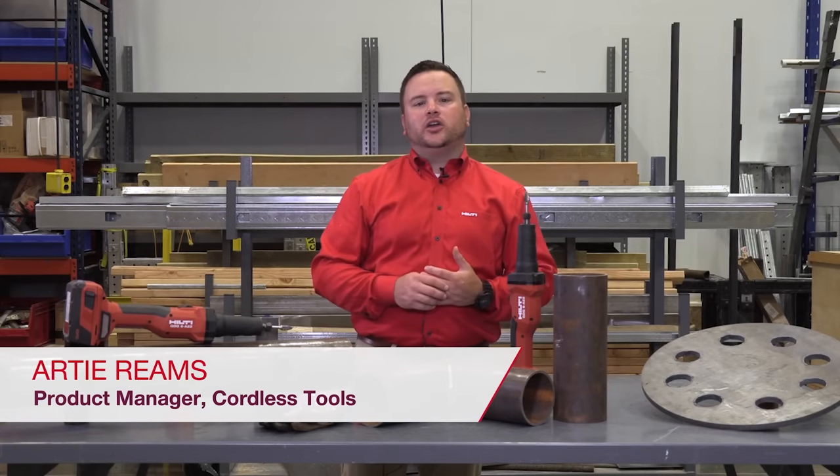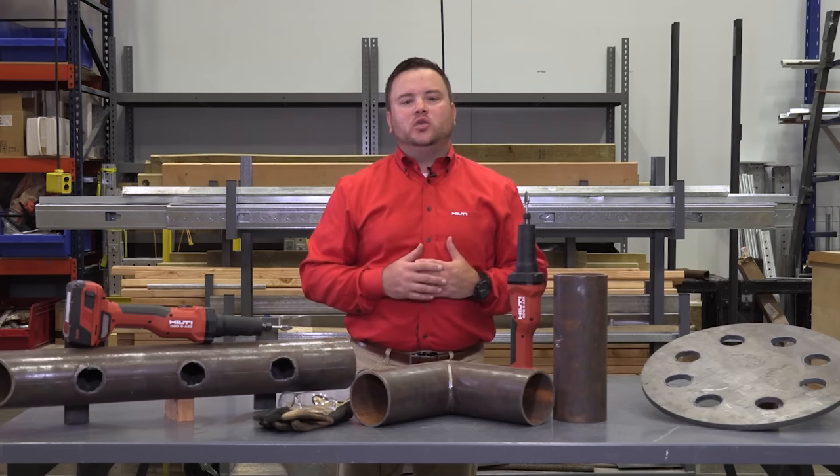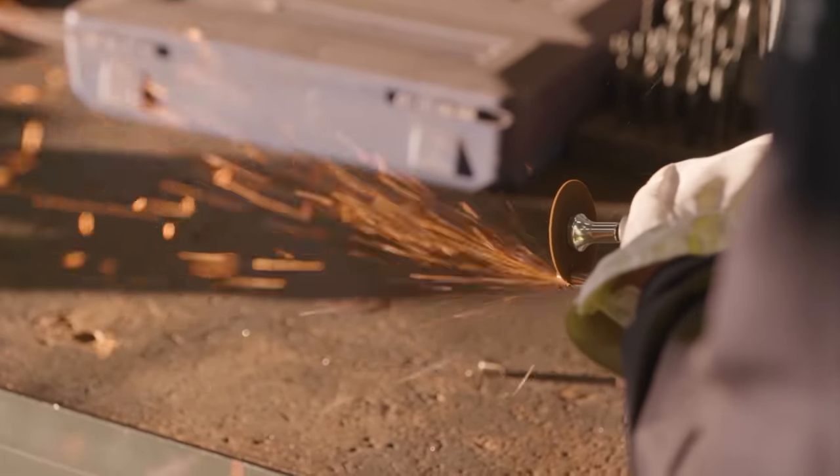Hi, my name is Artie Reams, and I'm the product manager for cordless cutting, sawing, and grinding for Hilti North America. Today, I get to introduce you to our newest cordless grinding tool, the new Hilti GDG6A22 Cordless Die Grinder.